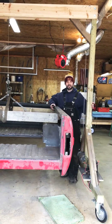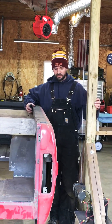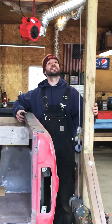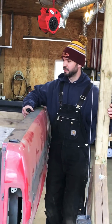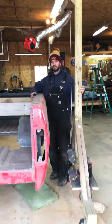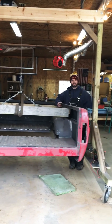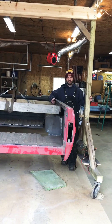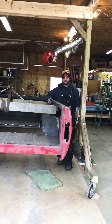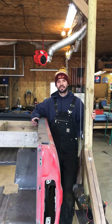A really nice thing about this system is if you are outside in your shop working by yourself and you need to move your stuff around, you can. Like this — I can move the whole thing, I can move it back this way. It's pretty versatile. I just want to give some of you guys some ideas and something you might do in your own shop to help you on your own build. Thank you.